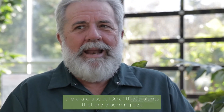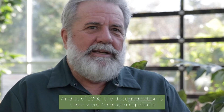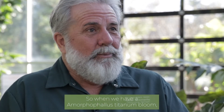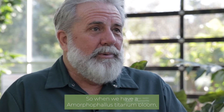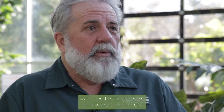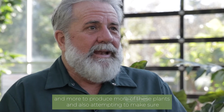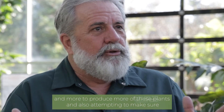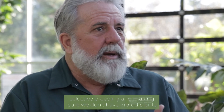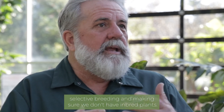In the United States, according to the Missouri Botanic Garden, there are about a hundred of these plants that are blooming size. As of 2000, the documentation shows there were 40 blooming events in the entire country. So when we have an Amorphophallus titanum bloom, it is a rare event and something extremely special. There are more being grown, and we're pollinating them and trying to produce more of these plants, while also attempting to keep the gene pool large through selective breeding and making sure we don't have inbred plants.